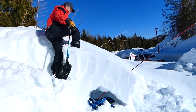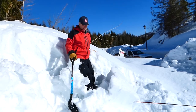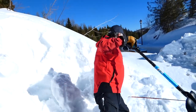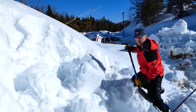I don't want to stand directly on top of where the person is, because if they've got any sort of air pocket I'll probably collapse it right on top of them. Instead, what I should have done is come in from below and just move the snow downhill.